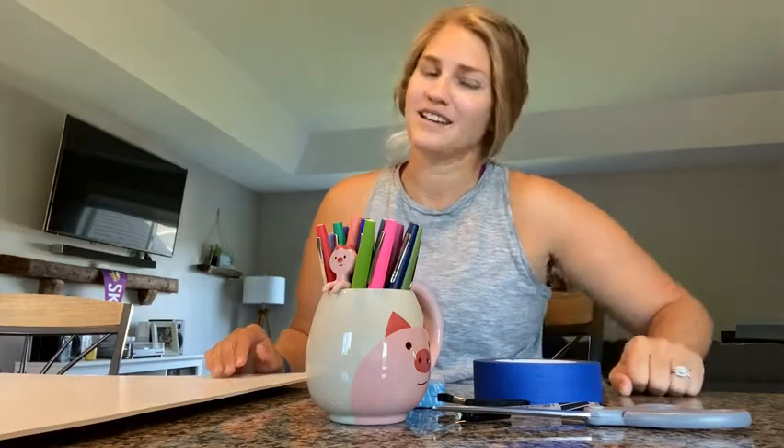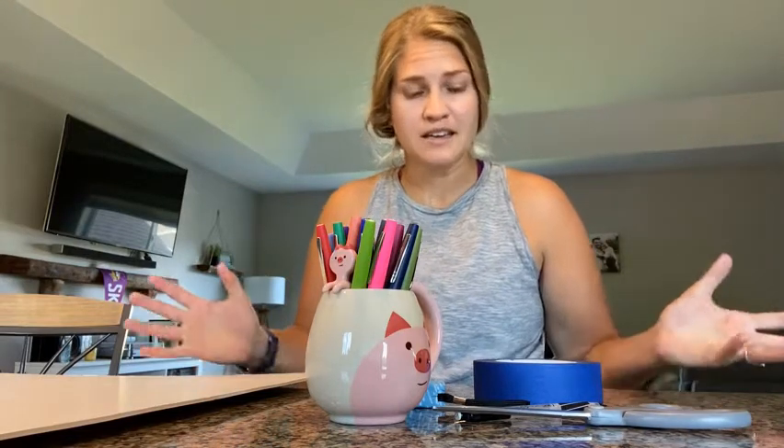Hey Zium Primary students, it is Mrs. Miller here today and I'm going to show you how to make a BeBot grid. The cool part about this is that you get to be as creative as you want with materials and what it will look like, but the idea is that you're making a special grid for your BeBot robot and we want to make sure that we use it correctly.